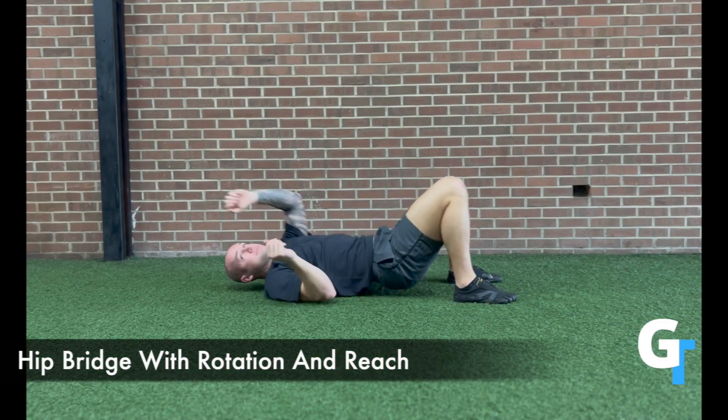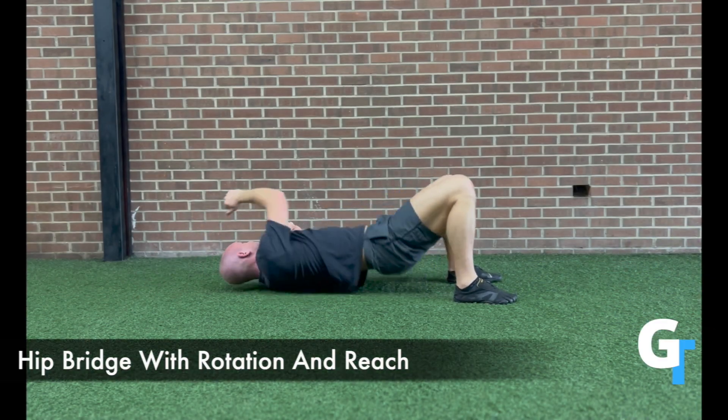For the hip bridge with rotation and reach, you're going to extend the hips, squeeze the glutes, pressing the feet into the ground.